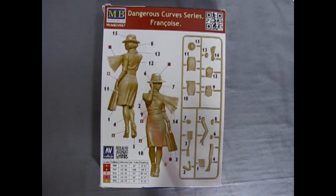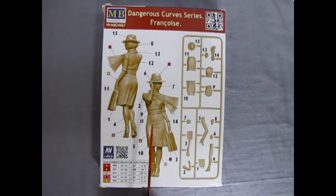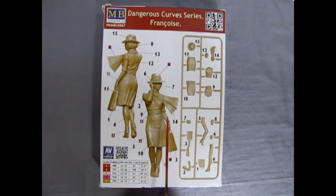There are five colors. What I want to do in a future series is show you how to paint up Francois using Citadel paints from Games Workshop. We'll make her look as realistic as we can.